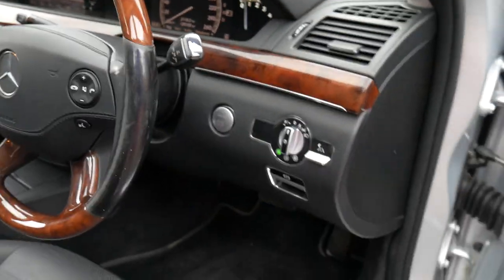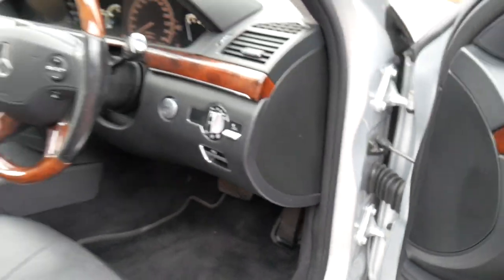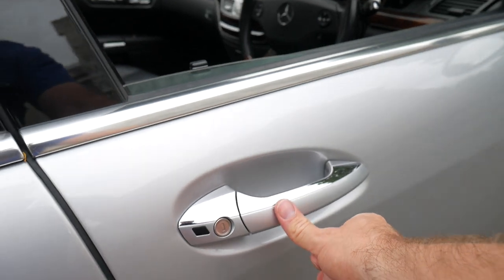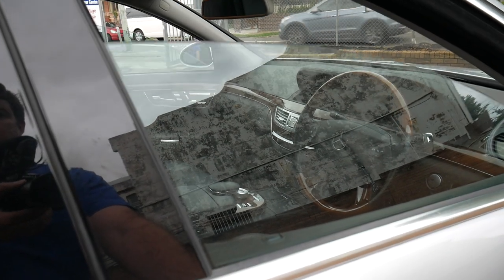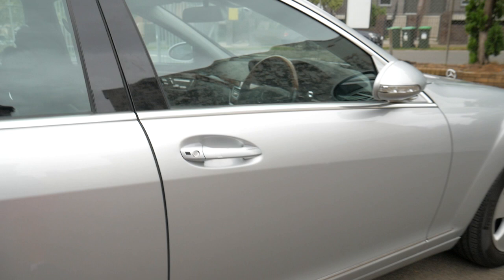It does have push button start. With push button start you also get keyless entry — you press that and it locks the car, and if you keep your finger on it, it locks all the windows as well. Which is pretty good.